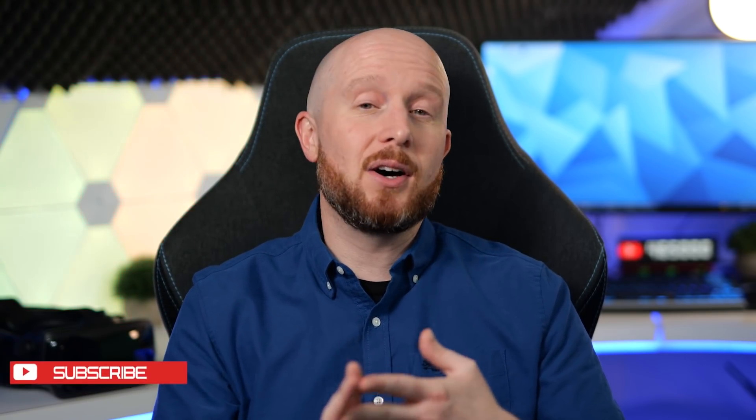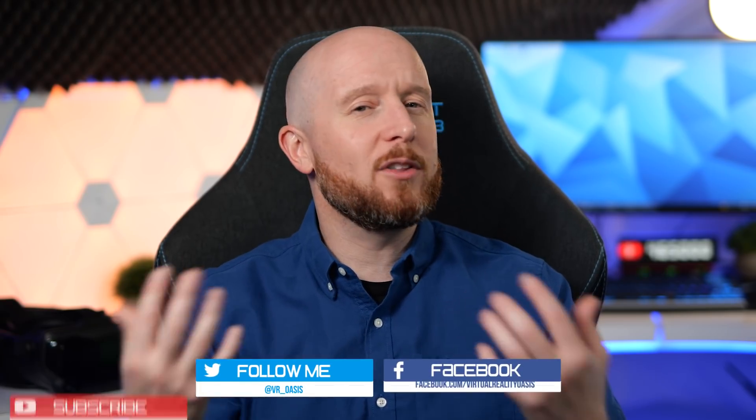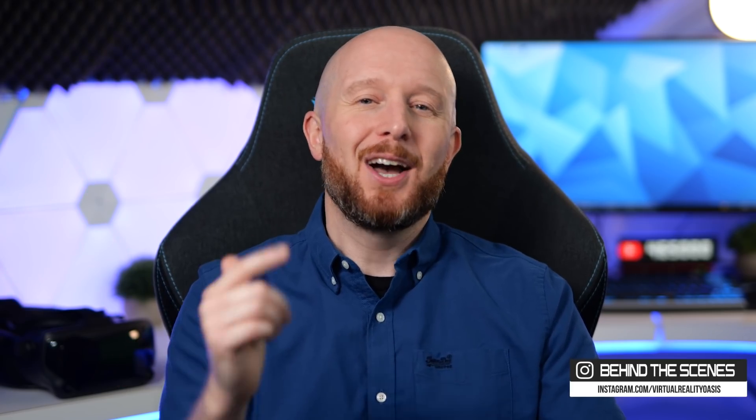I'll be getting into all the juicy details including the specs, the design, resolution, pricing and release date of both of these headsets along with my first impressions, and I'll round up all my thoughts at the end of the video. I hope you find the video useful and without further ado let's dive in.